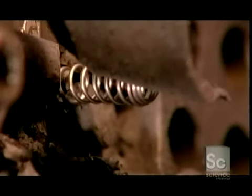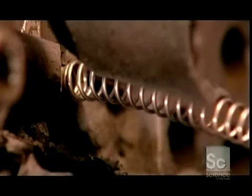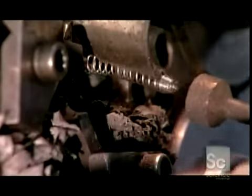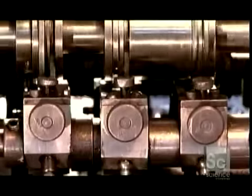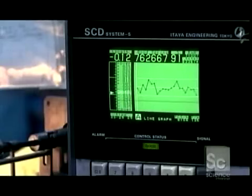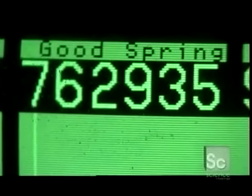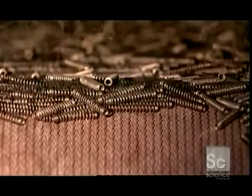This machine makes compression springs, a model with tapered ends that's often used in seatbelts. A metal probe detects the correct length of the springs after they're formed. The machine has four rotary shafts called cams, and a computer ensures each spring has the desired specs. The springs are also heated to relax the metal, giving them the ability to retain their shape after flexing.